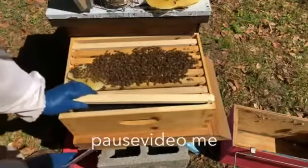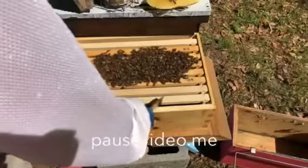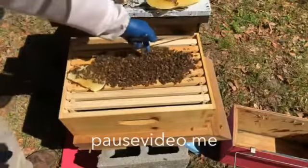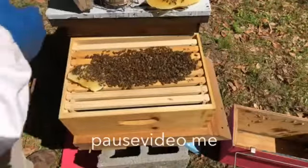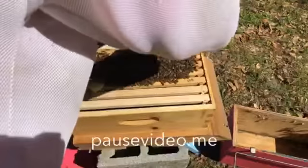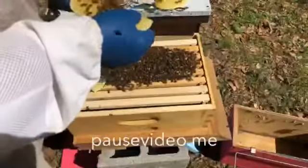Some more of that black plastic foundation. I've had a lot of luck with it - it's easier for me to spot the eggs. I have good vision, but I guess if I had a flashlight to shine down into the cells, it would help even more.